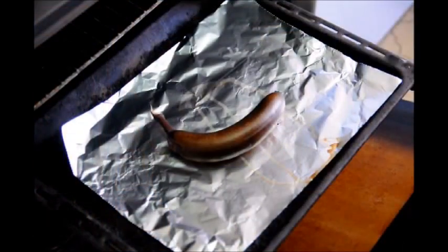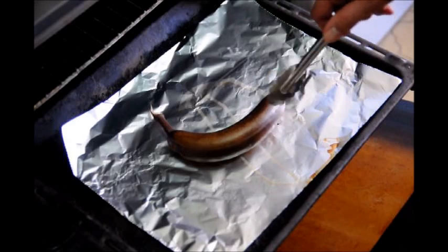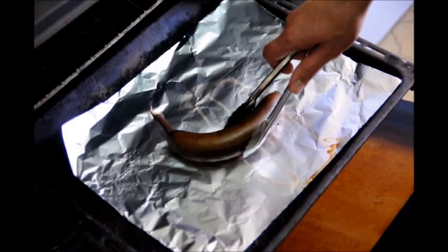It's been about 10 minutes since we added our banana to the oven and it's perfectly cooked. It looks burned on the outside but it's perfectly cooked on the inside. So let's go ahead and take this out and let it cool off.